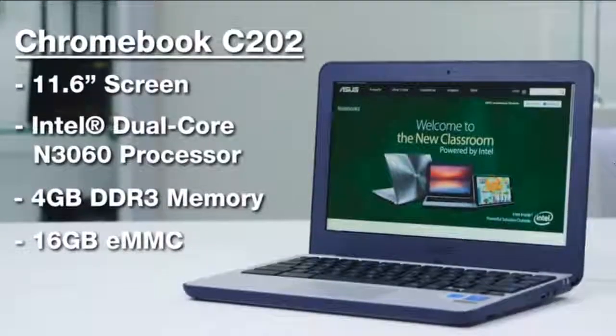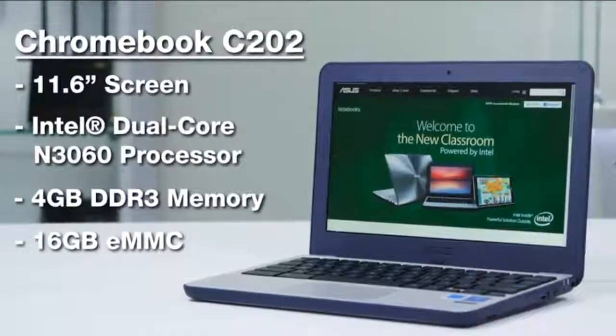It comes with an 11.6-inch 1366x768 anti-glare screen, an Intel Celeron CPU, up to 4GB of RAM, and 16GB of flash storage, which is expandable with an SD card.